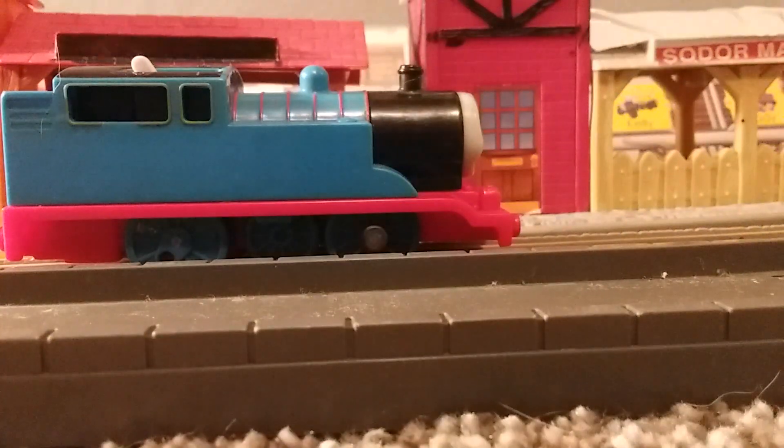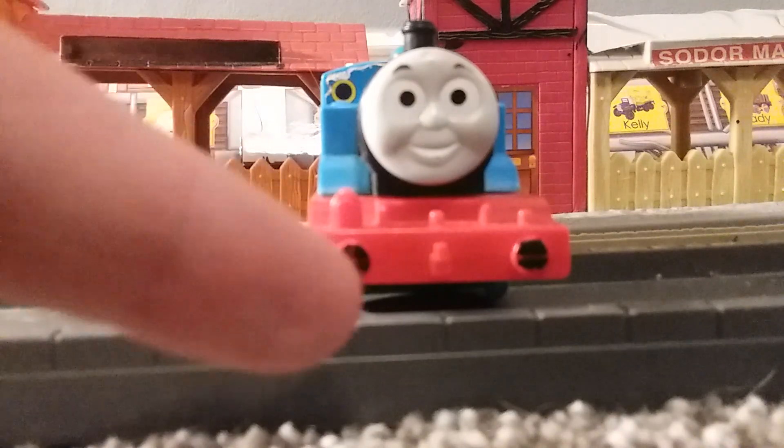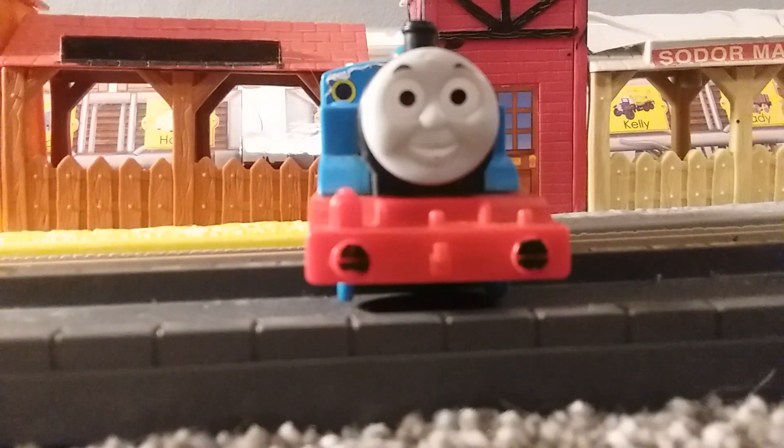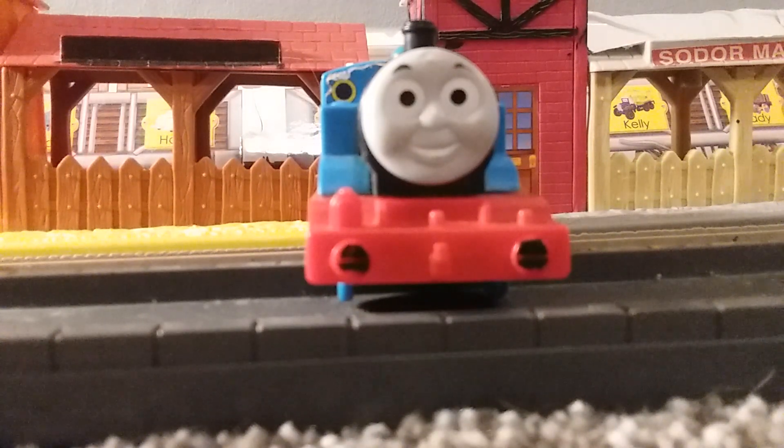Here's my original Thomas from when I was a child. The front — his buffers are a little chipped up, but that's nothing too bad. He has his lamp and two lamp irons. His face is one of my favorite faces; it's the best Thomas face I think we've ever gotten. I wish they would have used this. It just replicates the model era near damn perfectly.